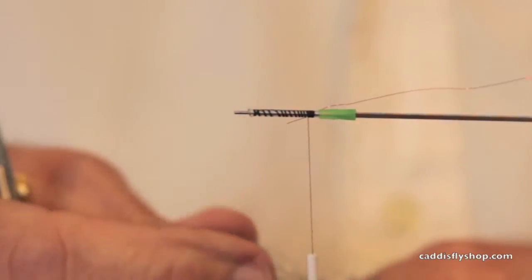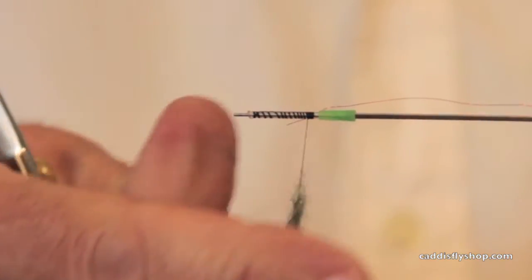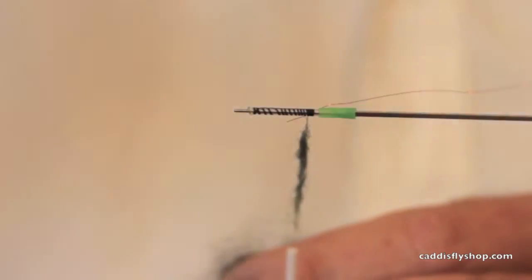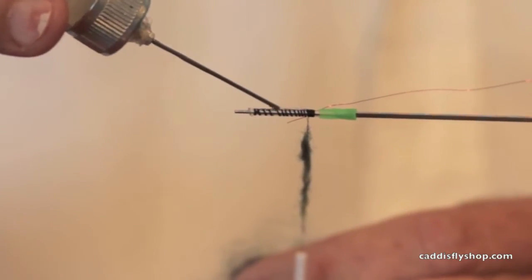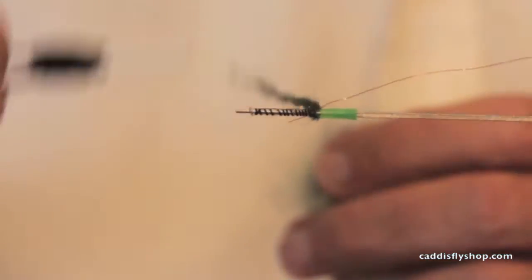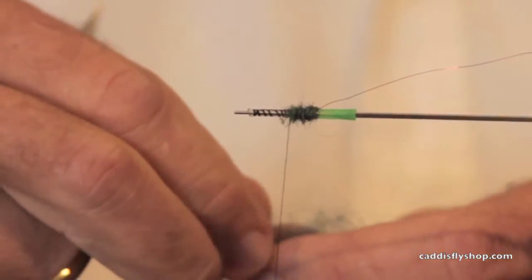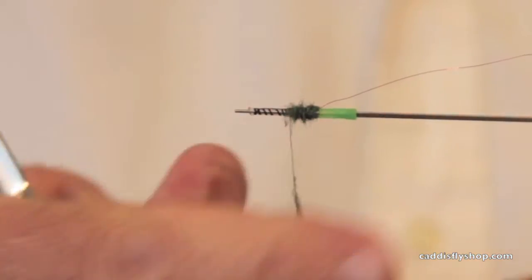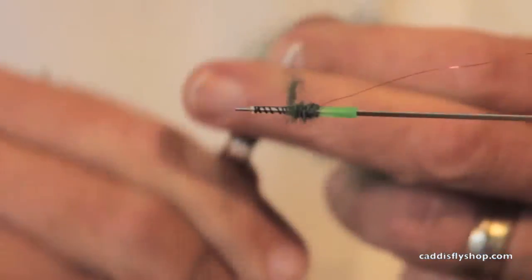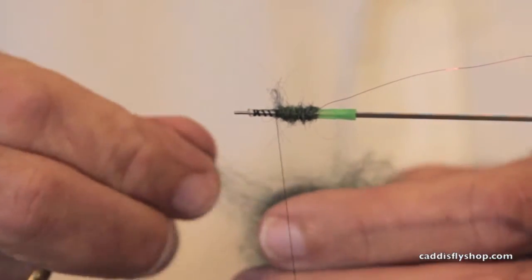These are big caddis flies and they're very active swimmers, and they make a lot of commotion as they're coming to the surface. The trout will often take more of these bugs on the way up to the surface than they will on the surface. They're also juicy — robust creatures, they have substance to them. So I'm making a substantial body here.